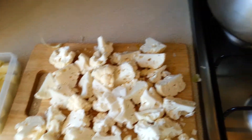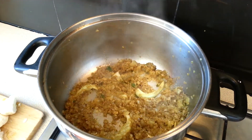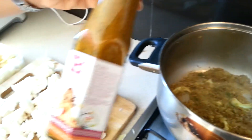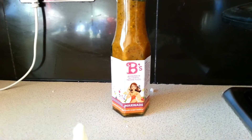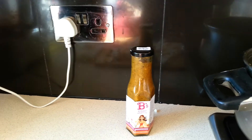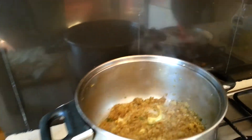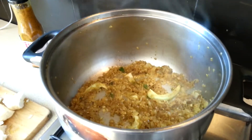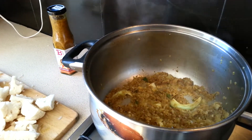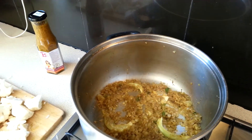Now let's take the tomatoes. This sauce here — if you haven't got time to make the base yourself, you can buy this base on our website, and then all you would be doing is preparing your vegetables and adding this into the pot, heating it up and cooking with the vegetables. You can put chicken in there — anything you want.